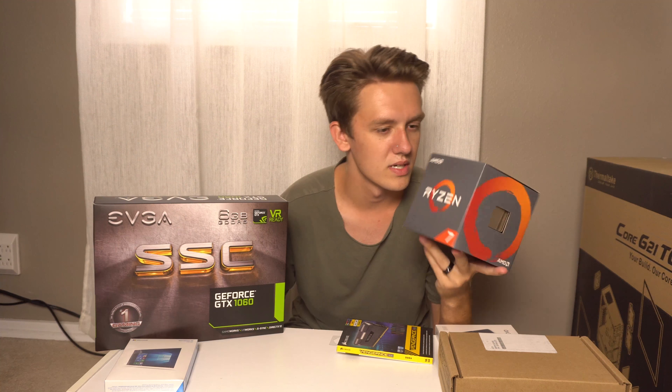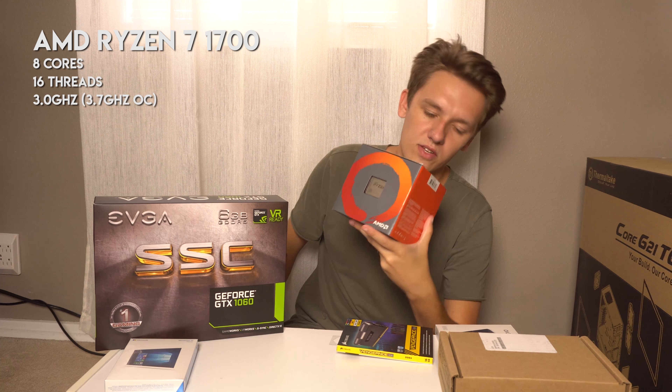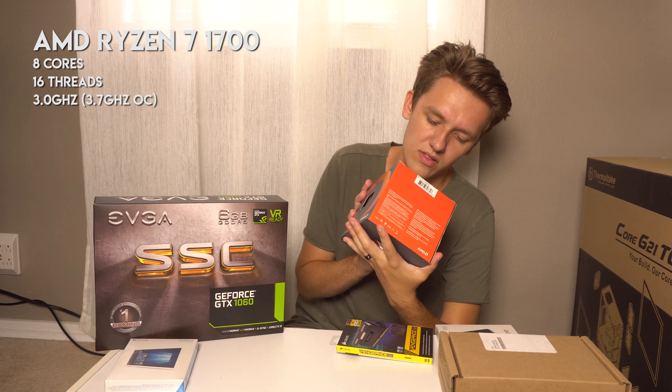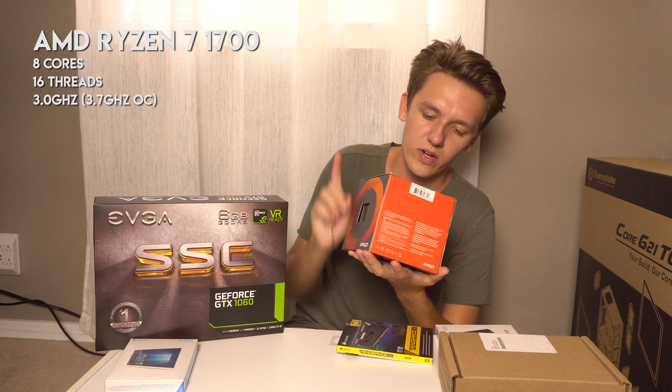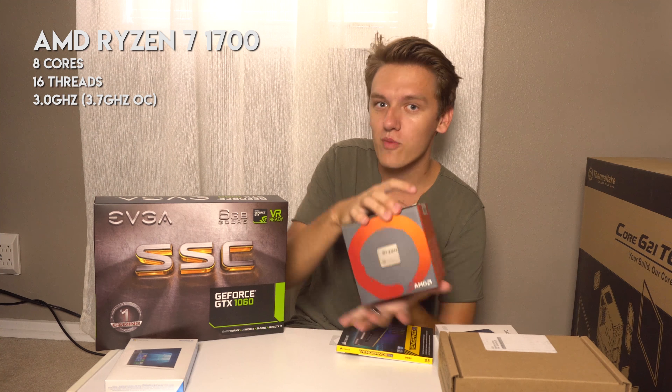This is the processor — this is kind of like the brain of the computer, simply put. It's just this little square chip. This is the AMD Ryzen 7 1700: eight cores, sixteen threads, 3.0 gigahertz base and 3.7 gigahertz overclocked. Pretty powerful processor.